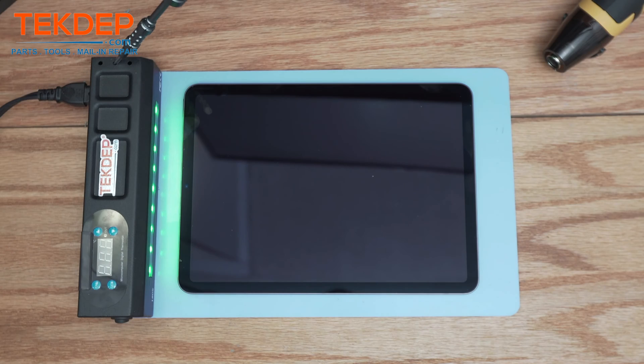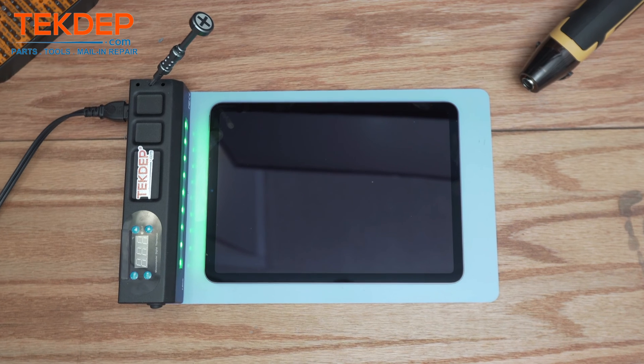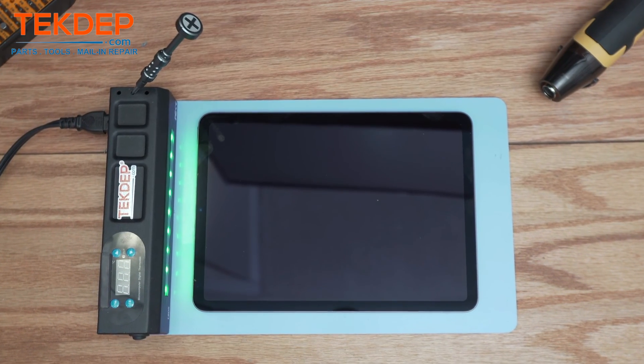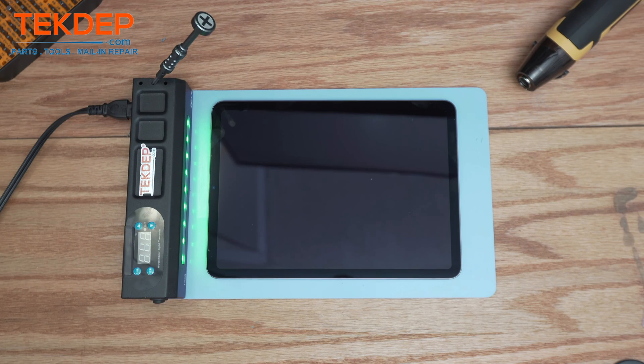Welcome back to another Tech Prepare video. In today's edition we'll be working on the iPad Air 4th gen. This video will be a tablet disassembly in order to see the steps needed to replace parts such as the screen, battery, and charging port, so we'll be tearing down this unit.